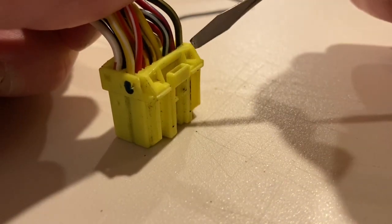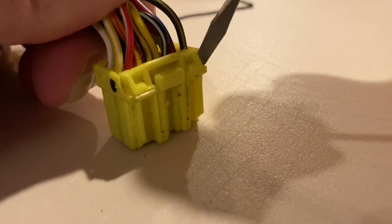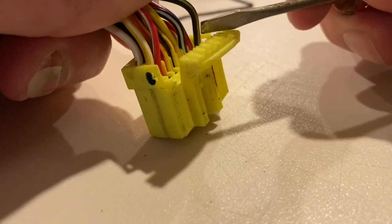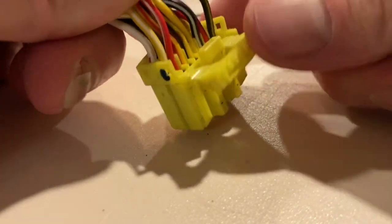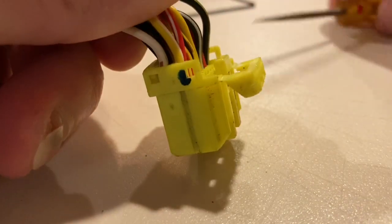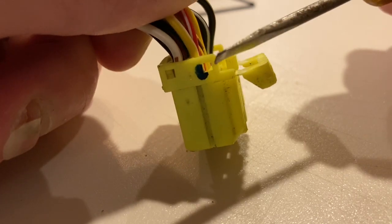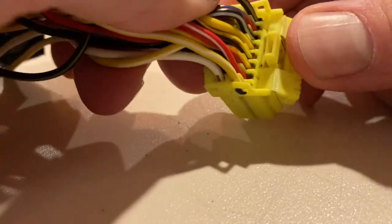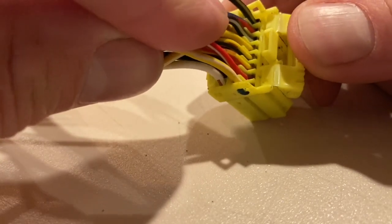First thing you want to do is pop a flat screwdriver on each side of this, and you can then roll this thing down. You can see on each end of it there's a little circle thing that it pops into. With that out of the way, now you have access to the back of the wires.